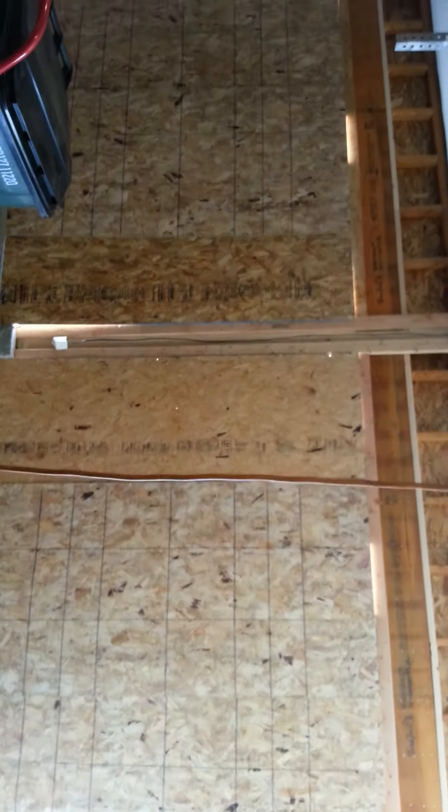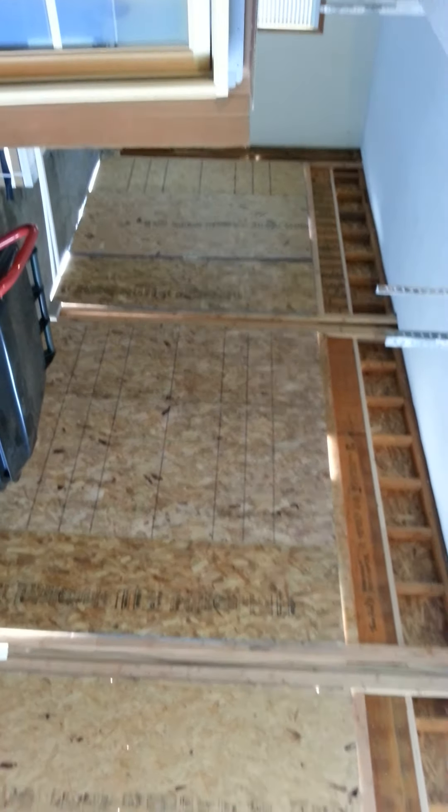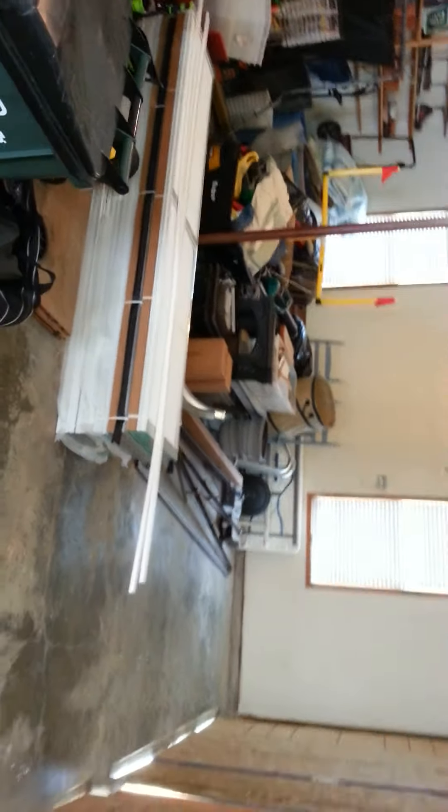This customer wanted to add taller garage doors. Her existing doors were seven foot tall and we went to an eight foot tall opening, so all three doors we had to raise a foot and put in new headers. Framing looks like it's getting close to wrapping up here. We've got the new carriage style garage door sitting here — it'll be going in shortly.